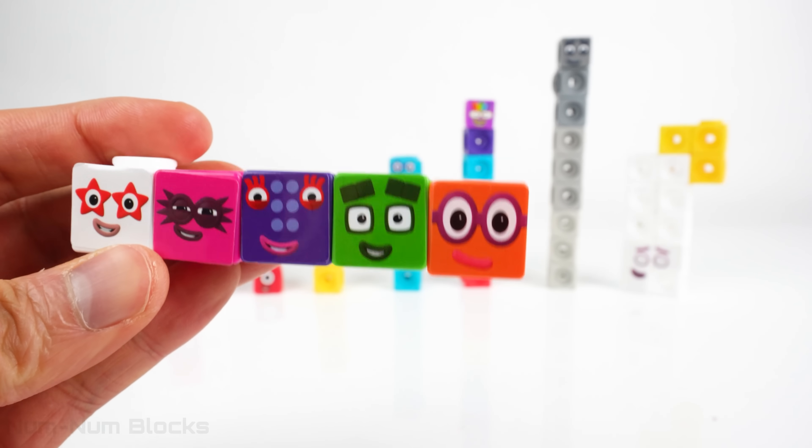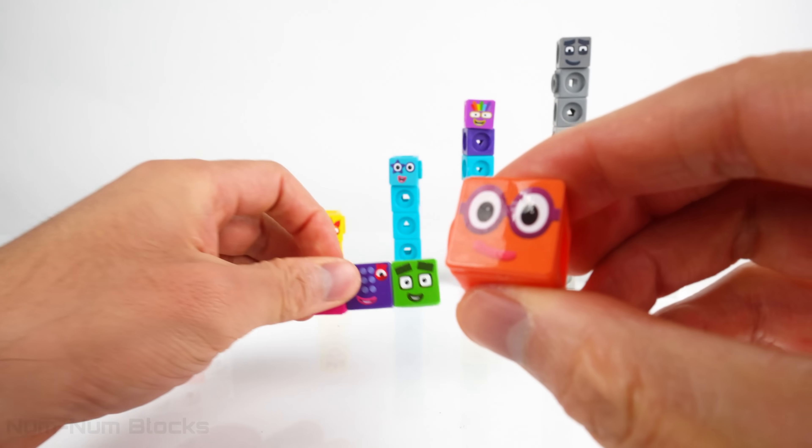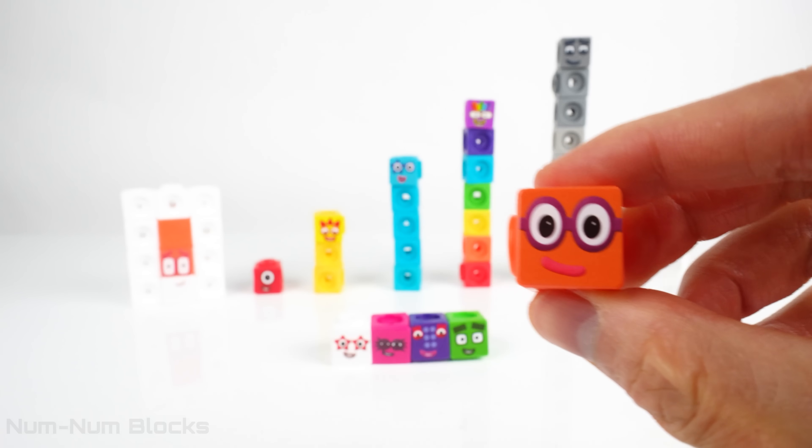Welcome to NumNumBlock's Toy Learning. We have the even number blocks. Two is the first even number block.